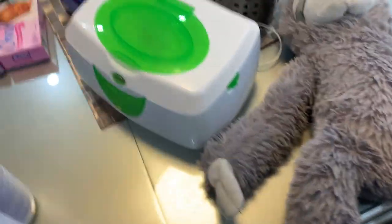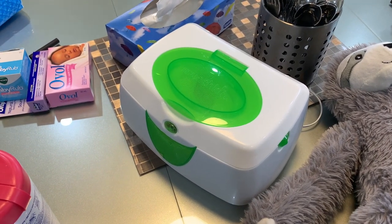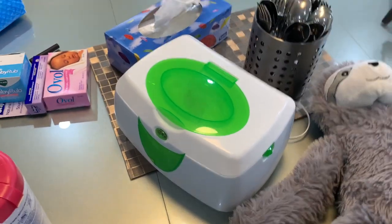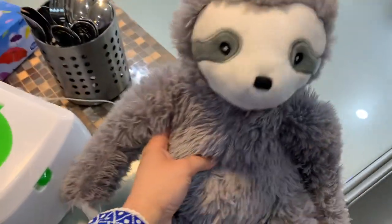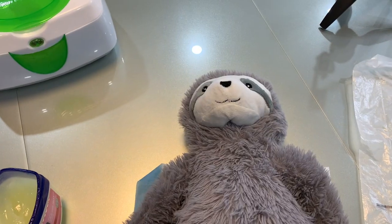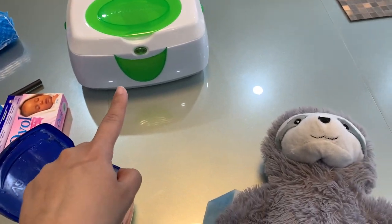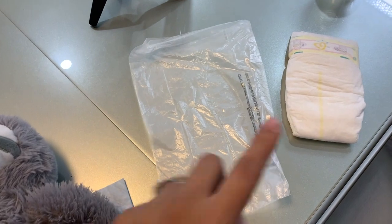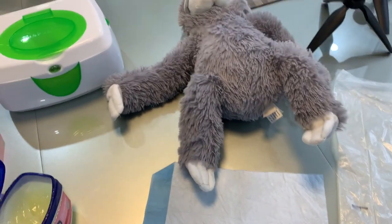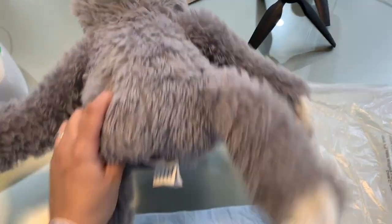I also use a wipes warmer — I really like it because my daughter did not like having cold wipes during a diaper change. Now I'm going to do a diaper changing demo on this sloth. My five diaper changing essentials are: Vaseline, a wipe, a diaper bag, an actual diaper, and a changing sheet. I count these five things each time in case I'm forgetting something.